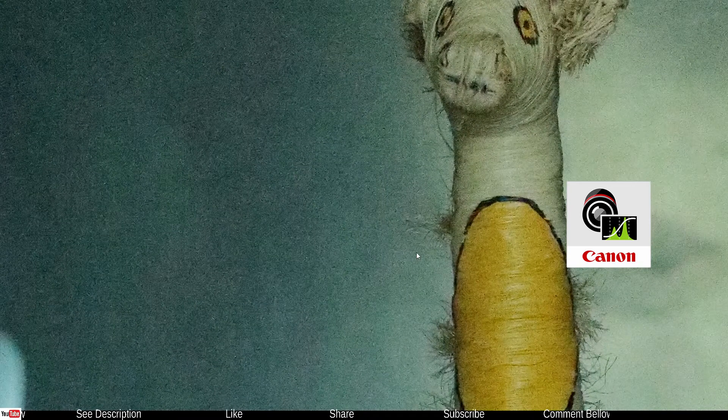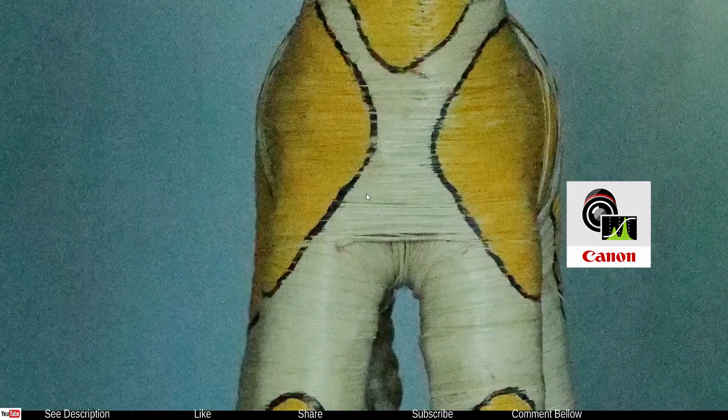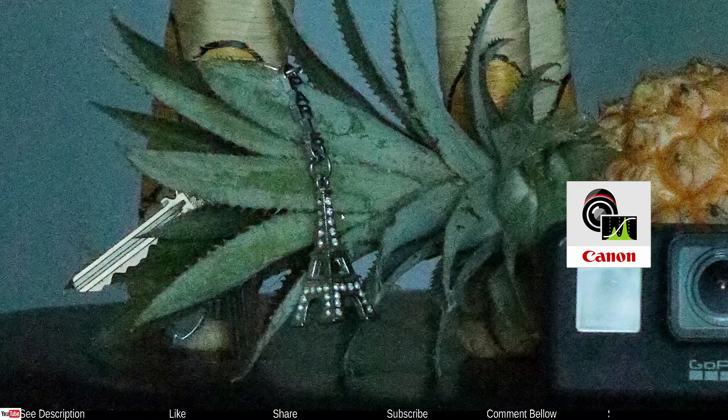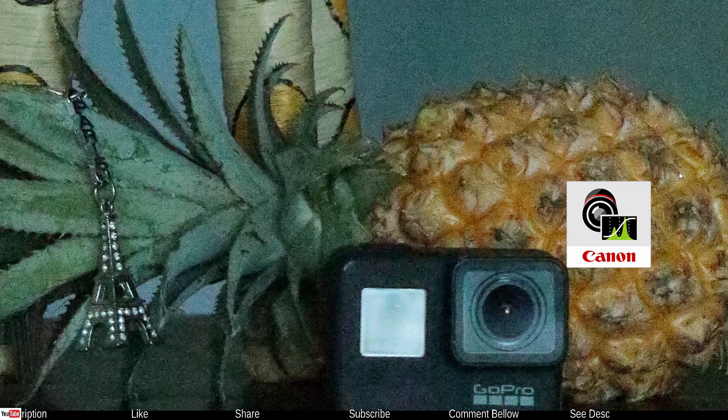Comparing with Silkypix Developer Studio Pro, this one is not much better — you still have quite an aggressive amount of grain all over the place. I can see the details; at 100% zoom you don't see any weirdness but you definitely see a lot of grain, which is quite expected.